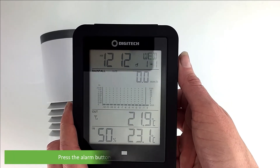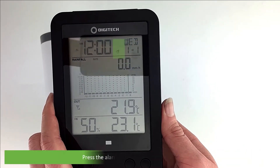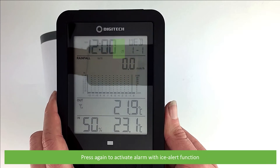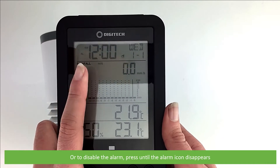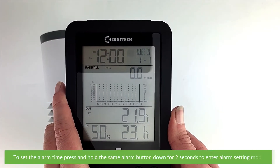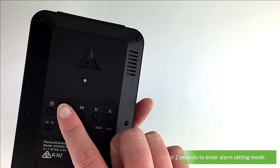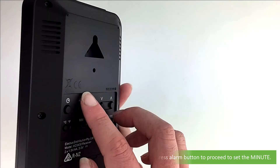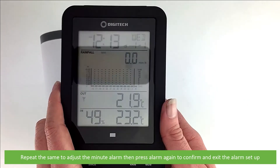Next is alarm setup. Press the alarm button on the back of the unit to show the alarm time. Press the alarm button again to activate the alarm, and press it a third time to activate the alarm with isolate function. Or to disable the alarm, keep pressing the button until the alarm icon disappears. To set the alarm time, press and hold the same alarm button down for two seconds to enter alarm setting mode. Use the up and down selection buttons to adjust the hour, then press the alarm button to proceed to the minute. Repeat the same to adjust the minute alarm, then press alarm again to confirm and exit alarm setup.